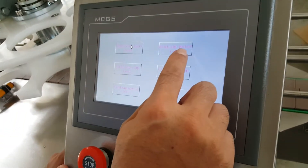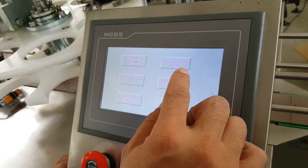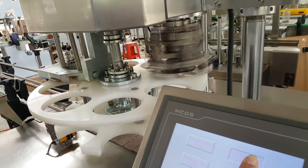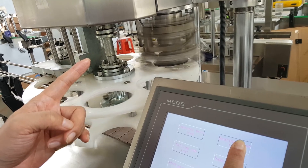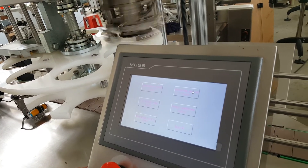The ceiling motor test button is for testing the ceiling motor. When you push it constantly, the ceiling head will work. When you release it, it will stop.